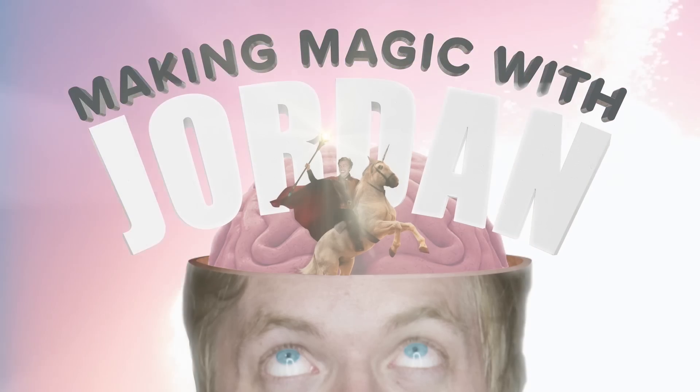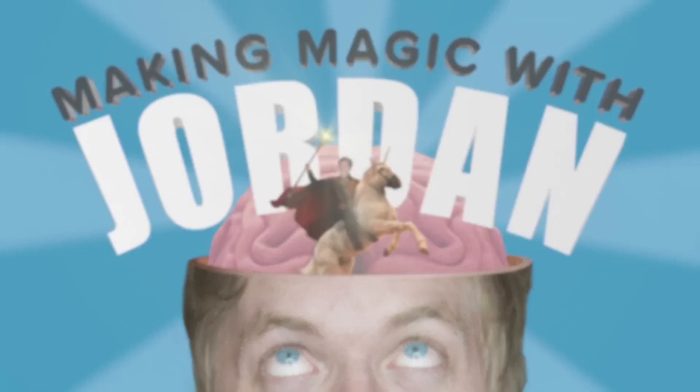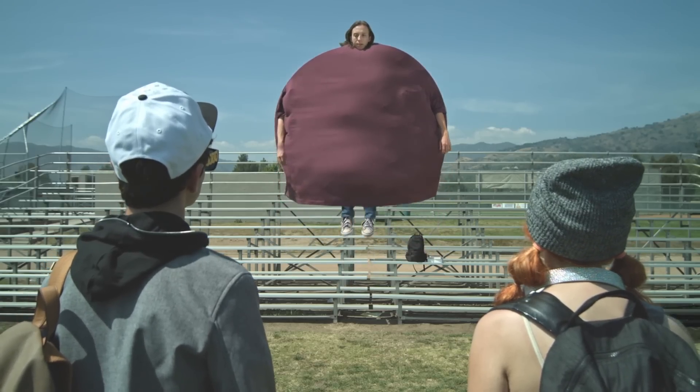Hey there guys, my name is Jordan from Side of Fries and welcome to Making Magic with Jordan! Sponsored by Taungo. Today I'm going to be breaking down the Gushers floating shop from our latest spot, Irma Gush, along with giving you the do's and don'ts so you can pull this off on any old budget.